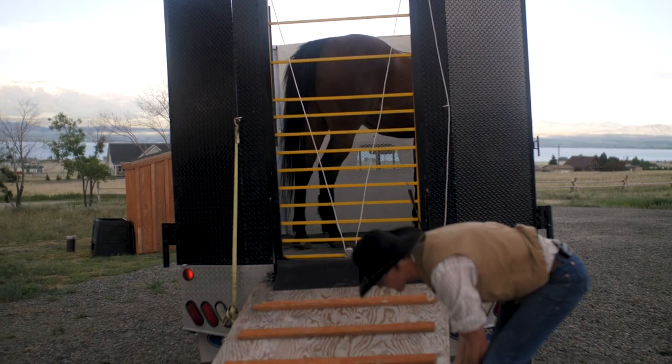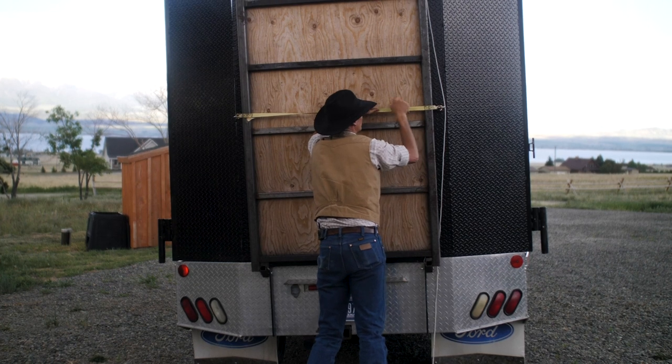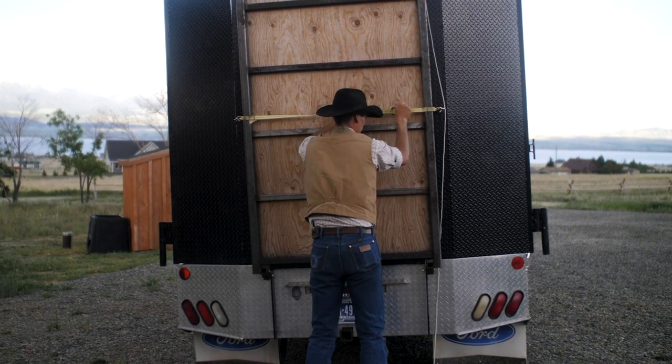There's also a gate in here that pulls up with a pulley. Everything here is three quarter ply that I primed and painted really well against the weather. I painted the inside white so that it's nice and inviting for the horses.